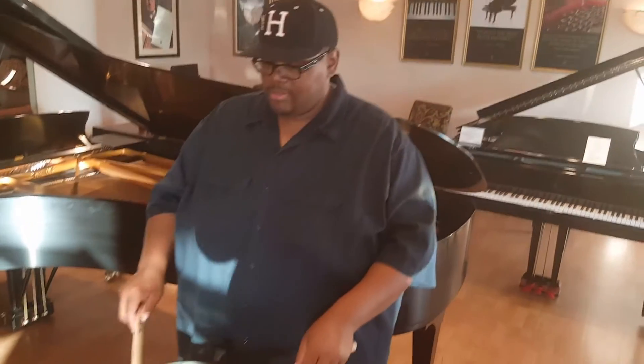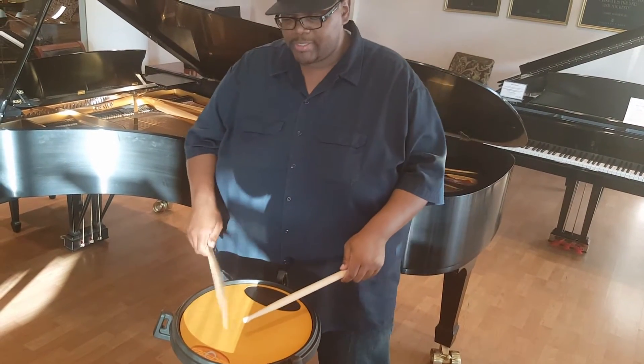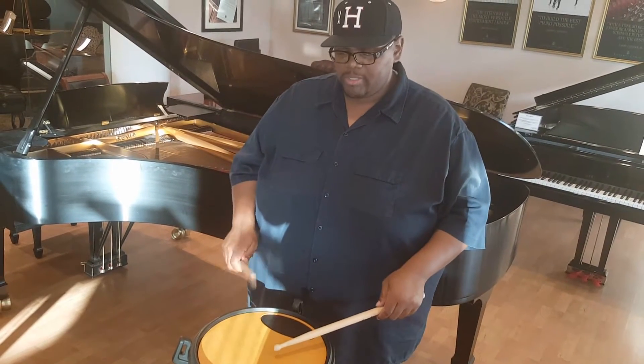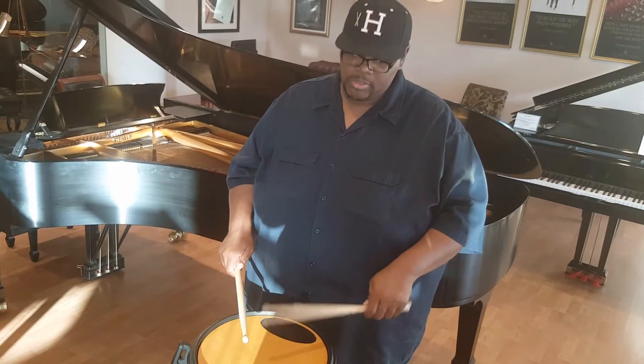Relax. Take those same beats. I suggest doing 16th notes in a hand, start at 90 BPMs on a metronome — one, two, three, four, one, two, three — working on those small muscles.